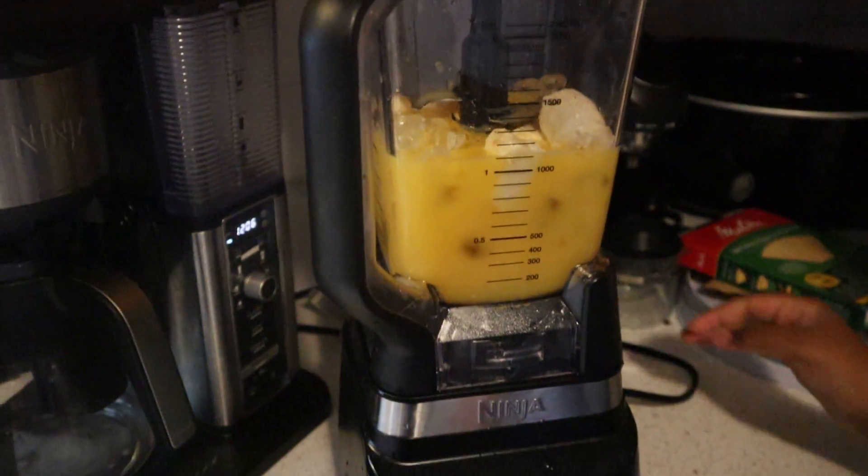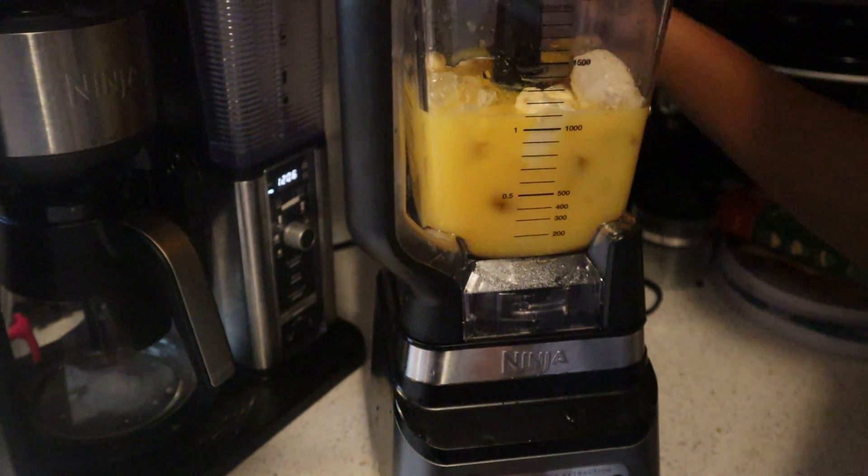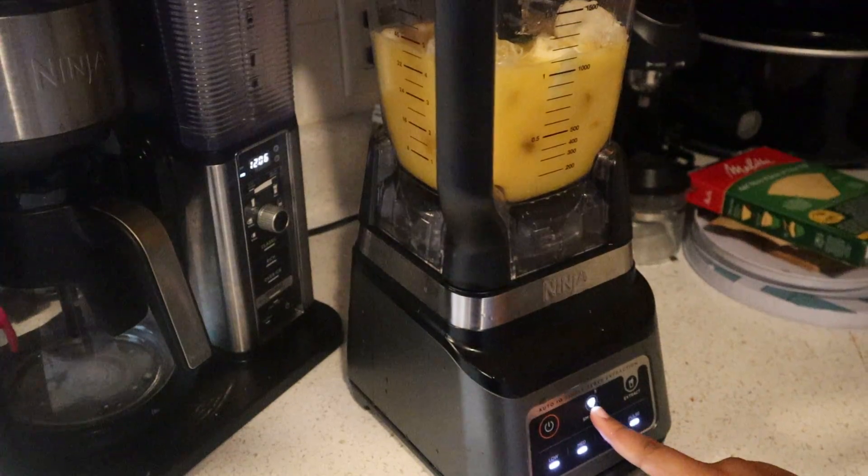We're going to go ahead and get it started — just hold the top though, remember. For some reason we didn't have it plugged in, so we plugged it in. Here we go.